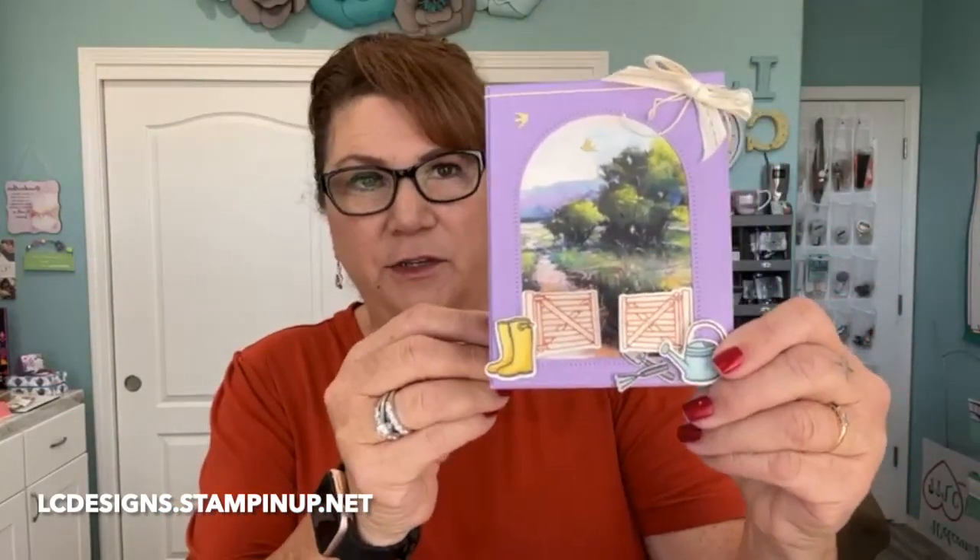Let me show you the card. So this is the card, and this card was really super easy to make. I will show you just using all the fun little things. Share my video, and this week you'll be entered into a package of cards.